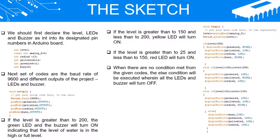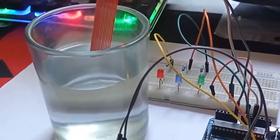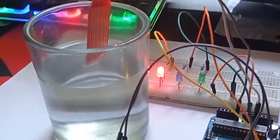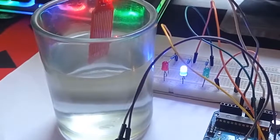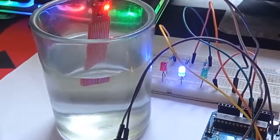When no condition is met from the given codes, the else condition will be executed, wherein all the LEDs and buzzer will turn off.